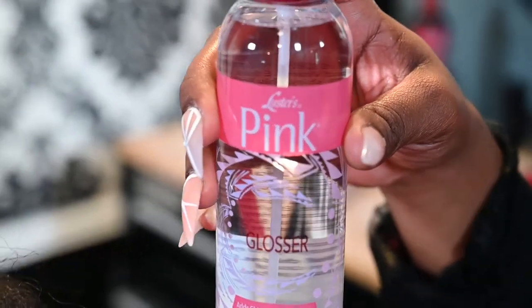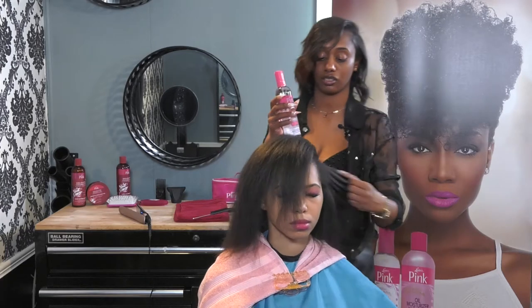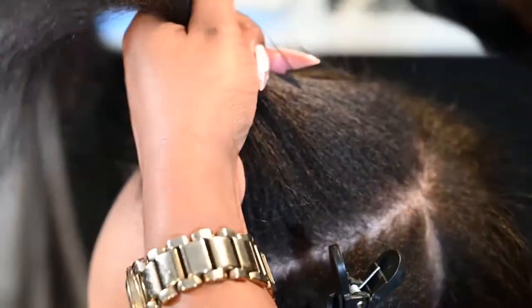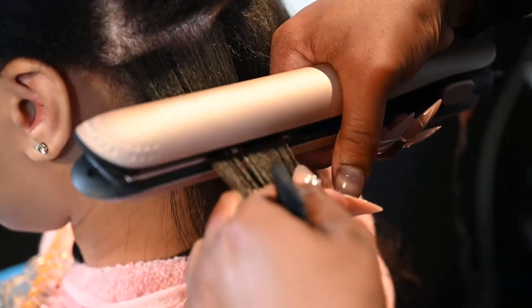Our pink glosser spray is a heat protectant to keep the hair from burning and also gives it shine. Before we start our silk press, we're going to section her off in sections. Sectioning her off helps to keep the hair from being tangled.